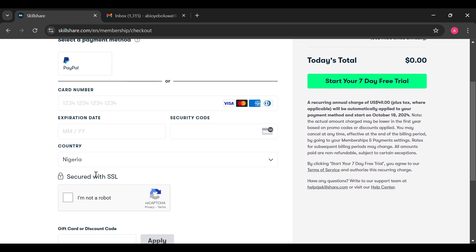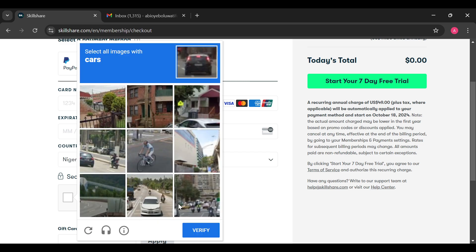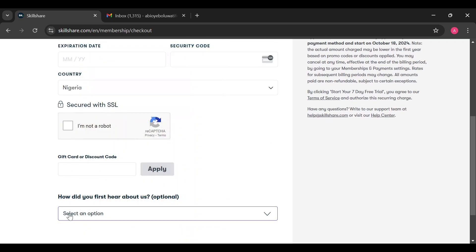You have two payment methods: using PayPal or using your card. If you want to make use of PayPal, just click on PayPal and then go ahead to use your PayPal account. If you want to use the card option, ensure you put in your card number, the expiration date, and the security code.